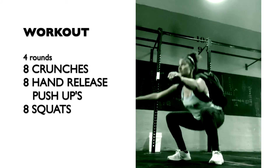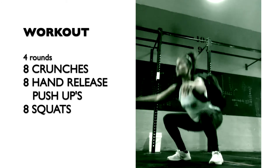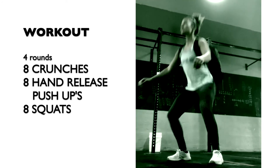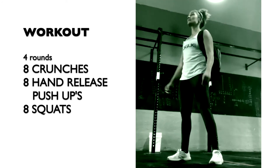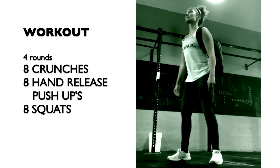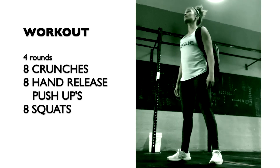If air squats feel easy, put on a backpack. The hips descend back and down and lower than the knees. Keep the heels down, squeeze the knees out, and maintain the lumbar curve. The repetition is complete at full knee and hip extension.